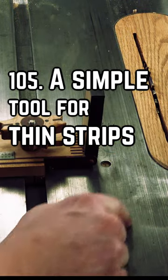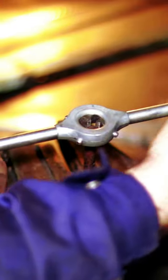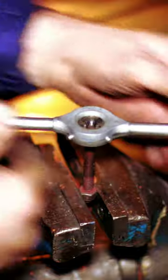In previous bite sizes, we've talked about using a thin strip jig to cut repeatable thin strips. If you're like me and like to make tools, that's the way to go. If you want something quicker without spending time making tools, there's a quicker way.